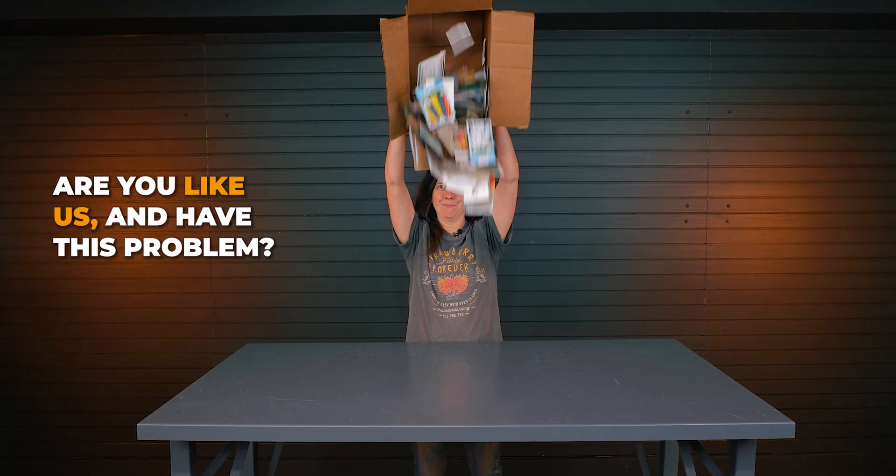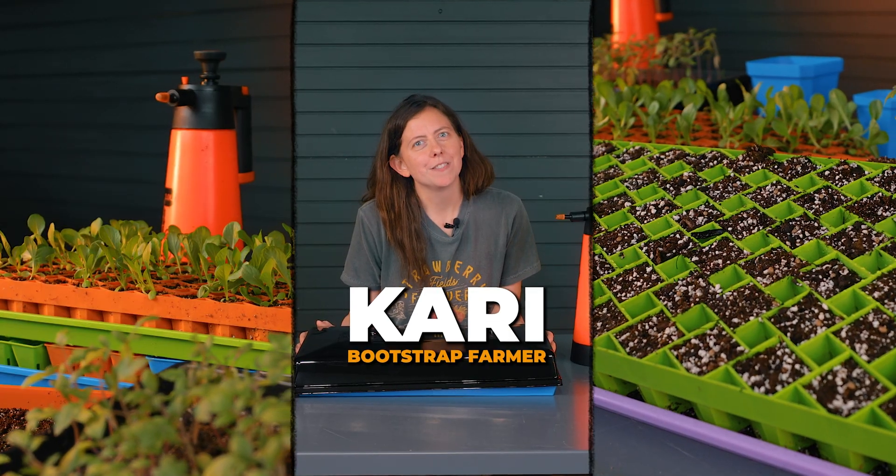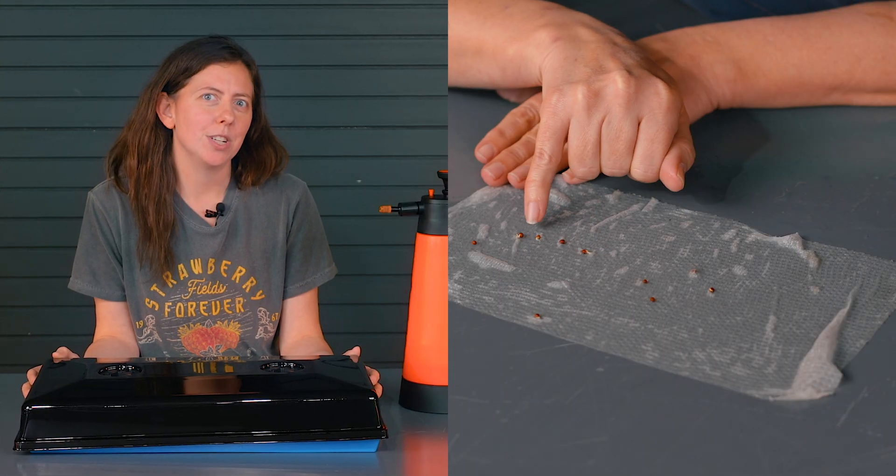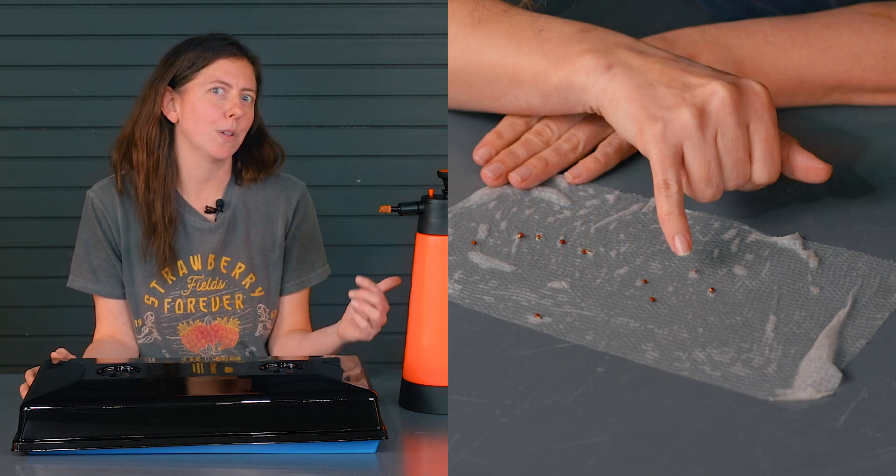Are you like us and have this problem? We're about to start a lot of seeding here at Bootstrap Farmer and we're sitting on a lot of older seeds. So we're going to do a germination test to see if these lots are worth our time.